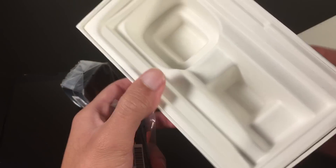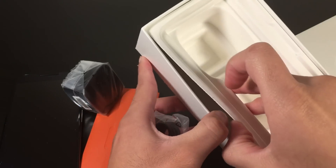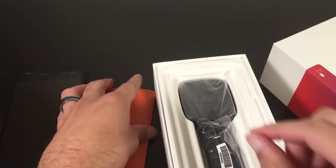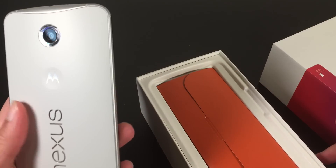I think that's it. Yeah, that's it. So, no goodies. That's pretty much it for you guys. Not much of an unboxing, but there you go.